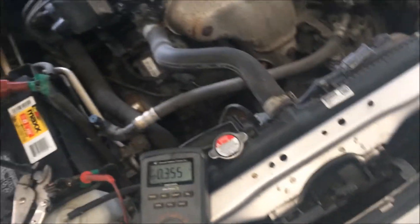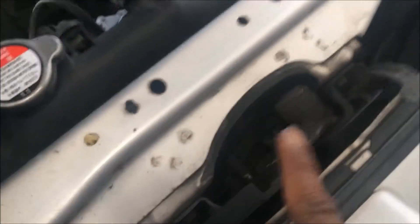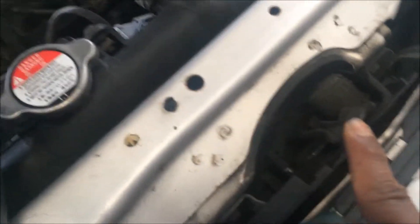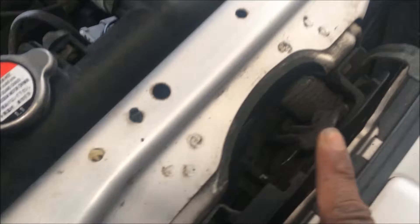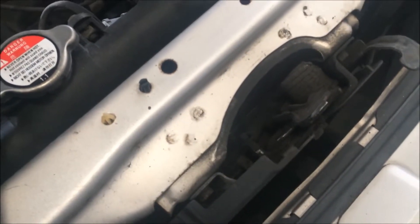The first thing to do, which people don't usually remember, is this hood latch. It actually has a switch in there so that the body computer can know if the hood is open or closed. That switch being open will draw a little bit of power, so I'm going to use this screwdriver to latch it.